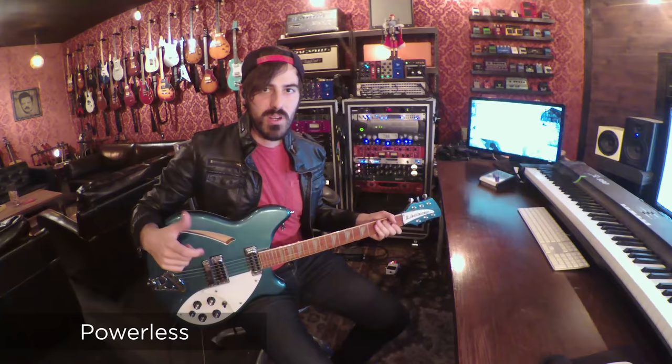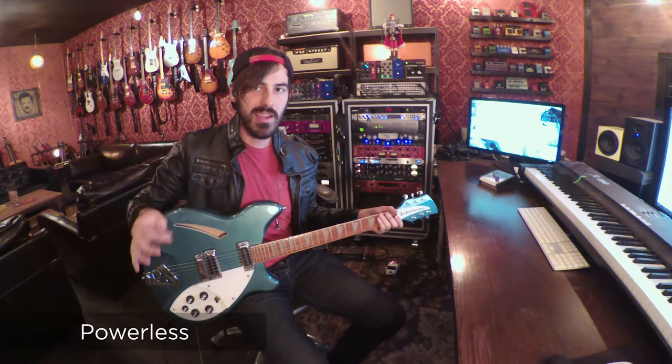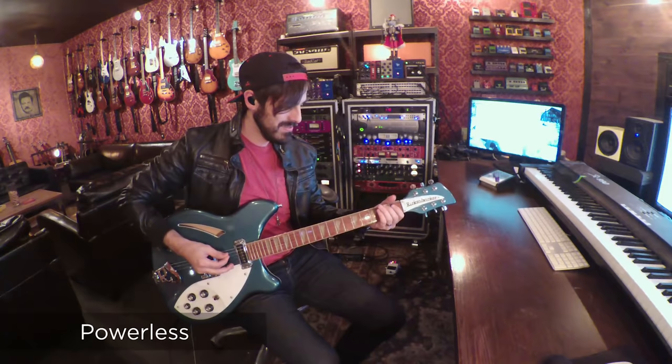This patch is called Powerless. It is the rhythm tone for our track, All The Porn Powerless. This is an open-tuned Rickenbacker, so that adds some of the tone. But this patch is really cool — it's a really light AC-30 tone with the air reverb on the back end to make it a little floaty. So this is what it sounds like.